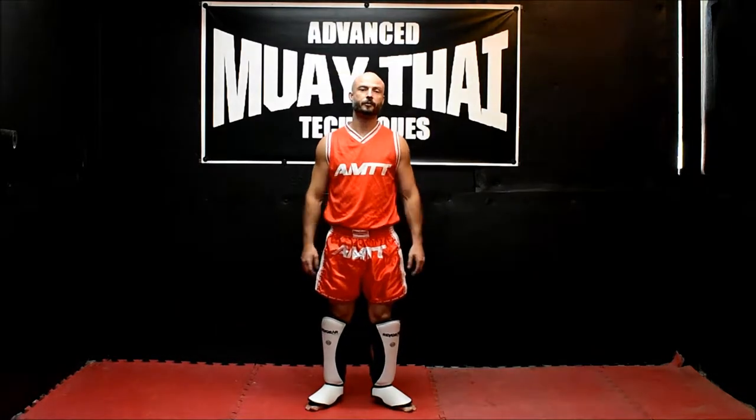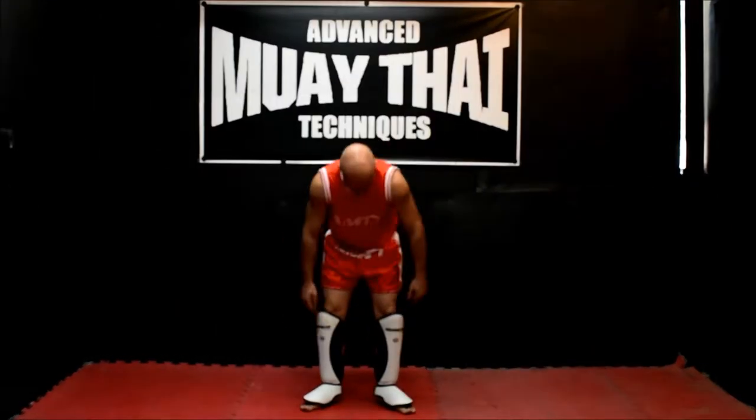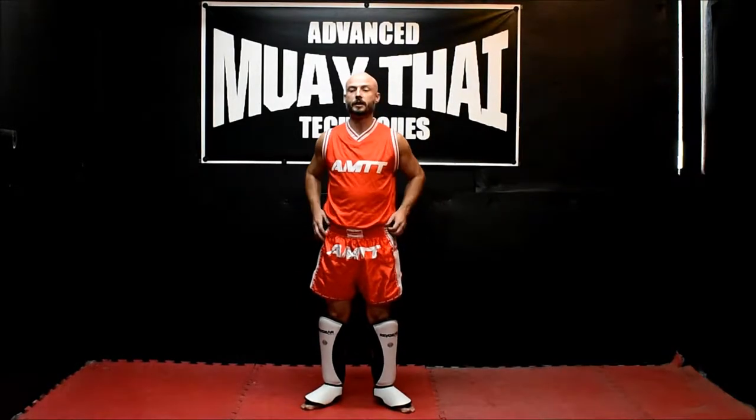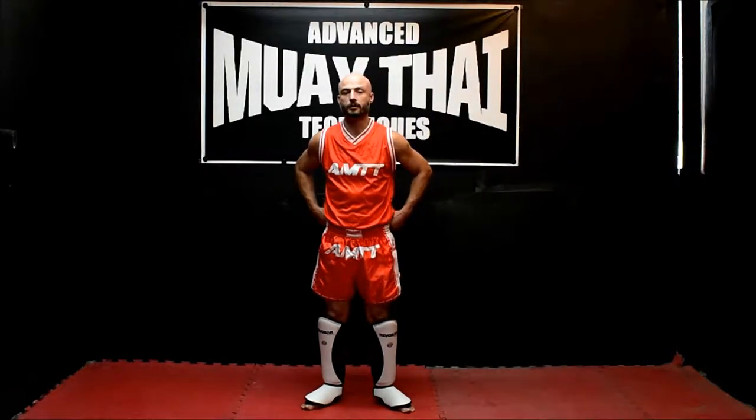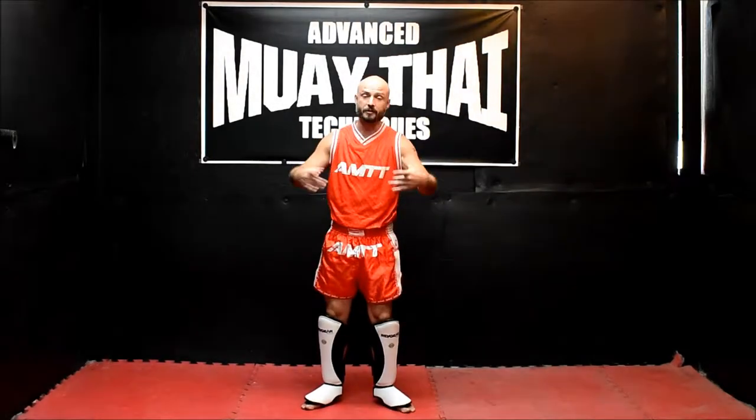Hey, what's up guys, Jonas Staggs with Advanced Muay Thai Techniques doing a quick gear review. Going to be reviewing these Rev Gear shin pads right here from their Thai line of equipment. They're absolutely great shin pads, very high quality, all leather construction made in Thailand.